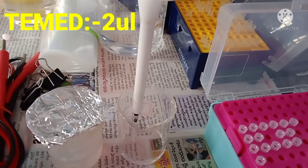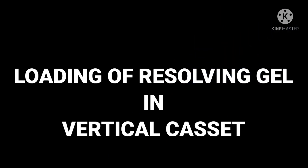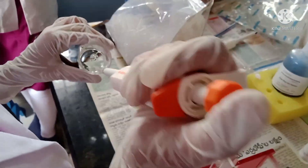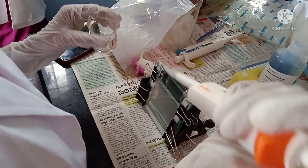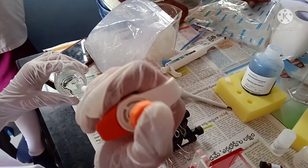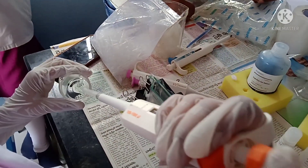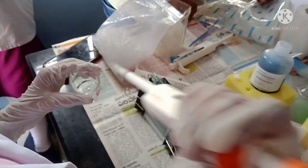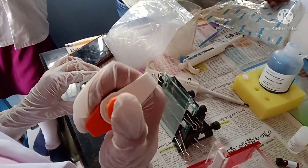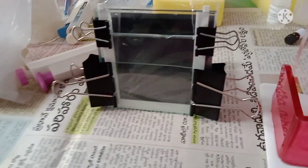By following this composition we prepare approximately 5 ml of resolving gel. Now let's load the resolving gel into the vertical glass cassette. Place the vertical glasses in an undisturbed manner and pour the resolving gel using a micropipette without forming any air bubbles, as air bubbles will disturb the passage of proteins through the gel. After filling, allow the gel to solidify by keeping it aside for a few minutes.